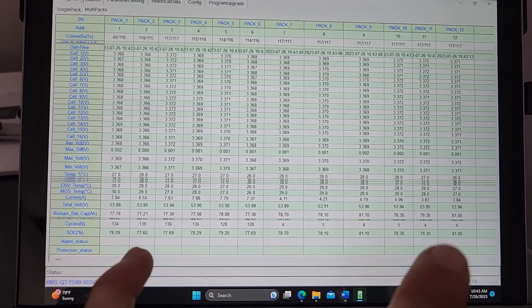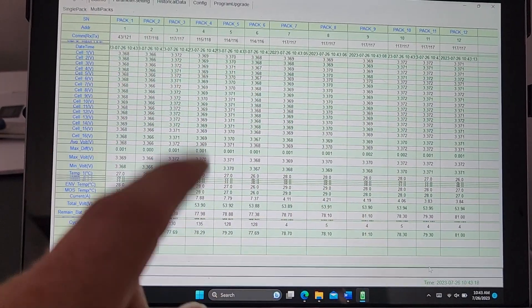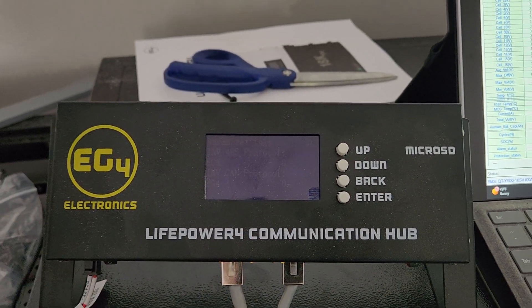I can get data for all 12 batteries here. At the same time, I can read it here and the inverter can also read it.